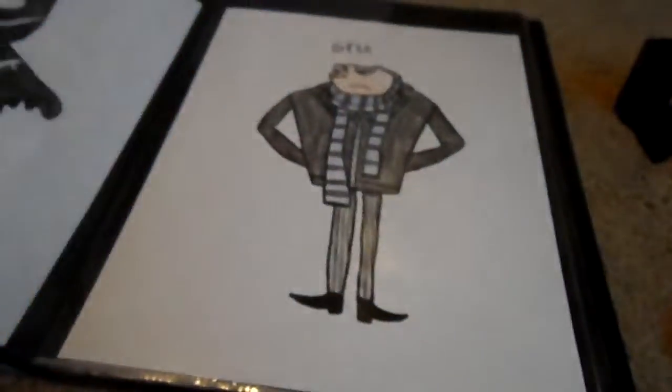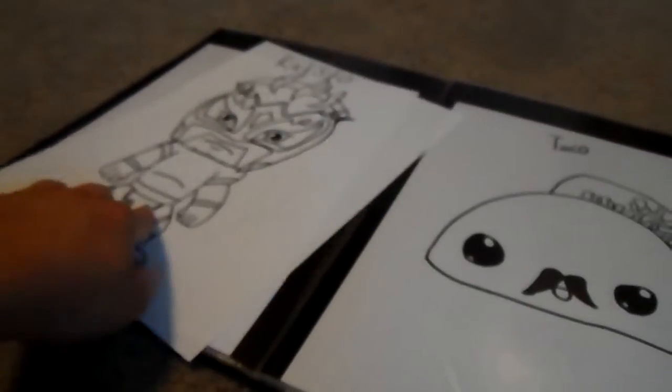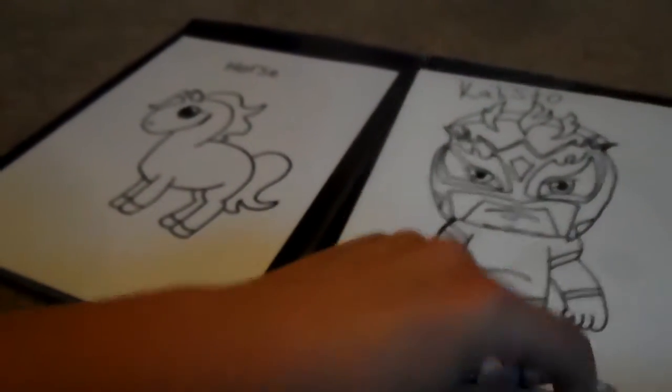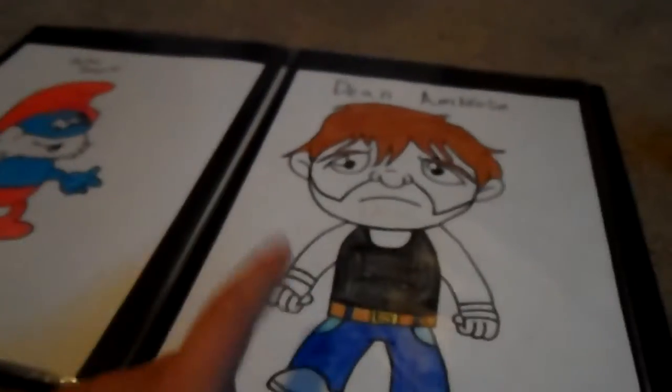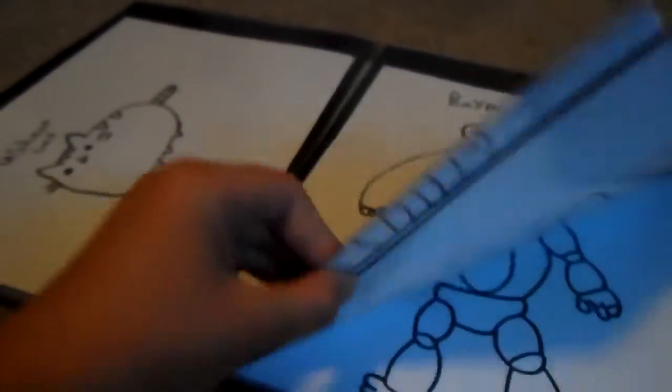You're also gonna need some colored pencils to color your drawing — I have them in there along with some sharpies. Then you're gonna need your drawings, which are all in here. I draw a lot — like, I draw a lot. I've got a bunch of these and I haven't finished some of them yet.